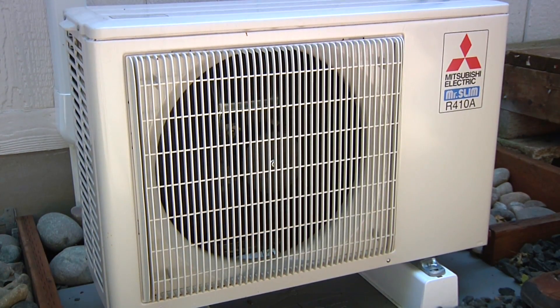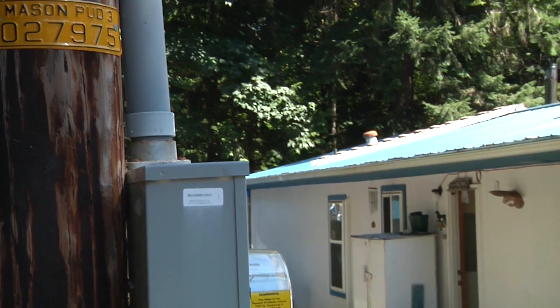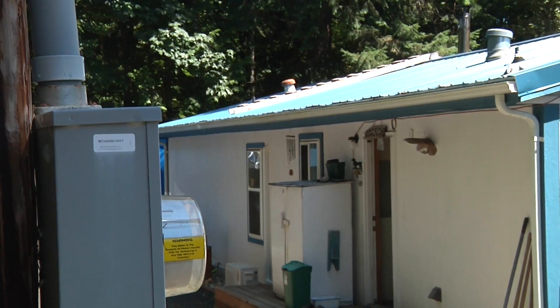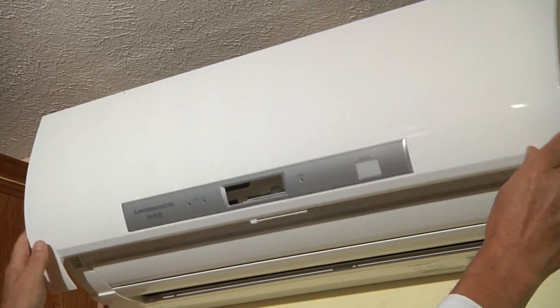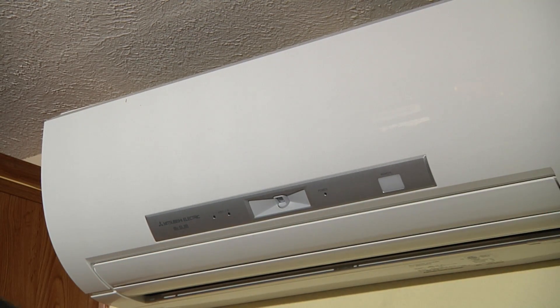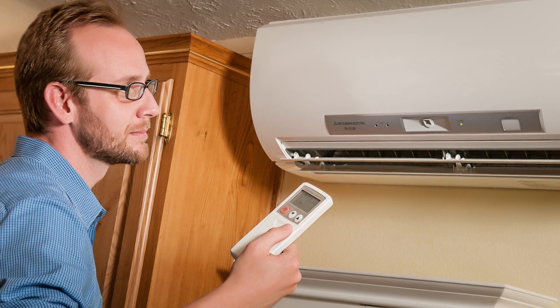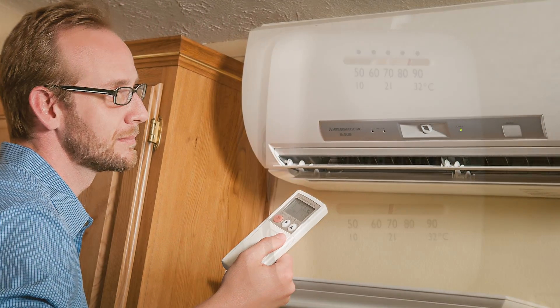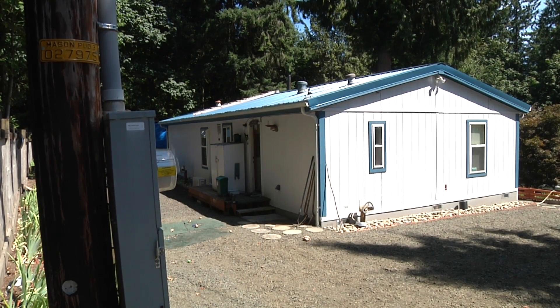Ductless heat pump technology is a good match for manufactured homes. Manufactured homes have gotten more efficient over the years and so have ductless heat pumps. The big difference with manufactured homes is that ductless heat pumps work in conjunction with your electric furnace to heat the house. In order to get the maximum benefit from your ductless heat pump, the operator has to set the temperature in heating mode 3 to 5 degrees warmer than the temperature on the thermostat that controls the electric furnace for the house.